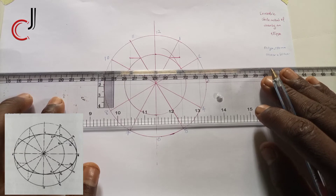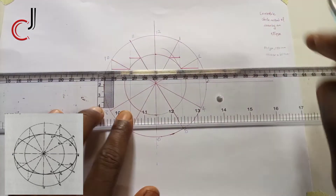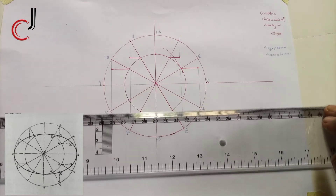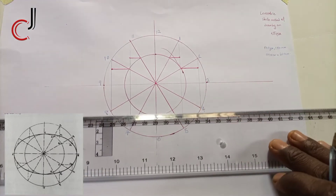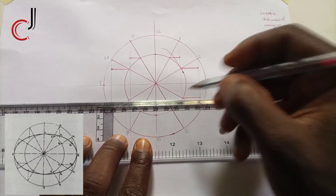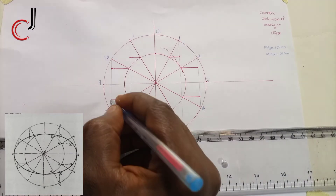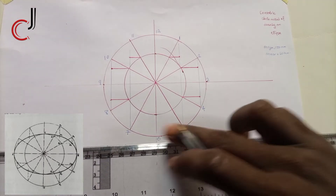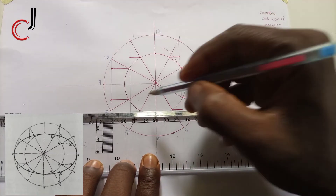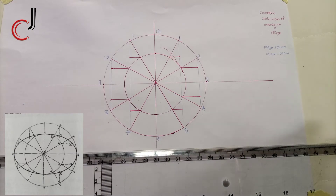Do that also for points 2 and 10 — where it hits the line, we stop and put the points there. Also do that for points 4 and 8 — you can see the two points marked here. Now also do that for points 5 and 7, placing the points in the middle for clarity.